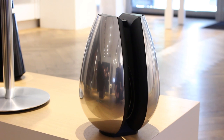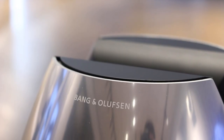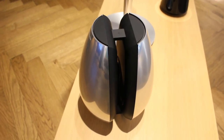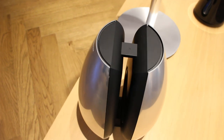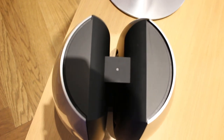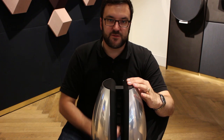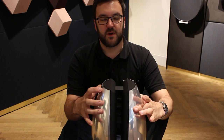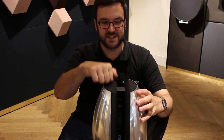So the Beolab 11 came after the Beolab 2 subwoofer and sat just below it in the range, so they ran side by side for a while. This was a smaller, very compact, very cleverly designed little thing. There are two, two-and-a-half litre sealed enclosures with no bass ports, and in each housing there's a six-and-a-half inch bass driver. This was called the acoustic balance principle — both drivers are opposite-facing, creating in-phase frequencies, which eliminates vibrations from the cabinet, making this a very dead subwoofer.